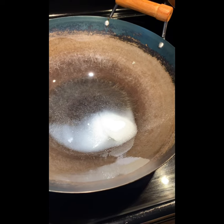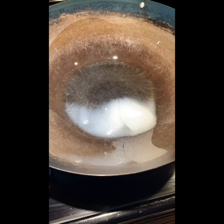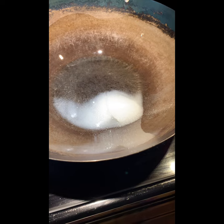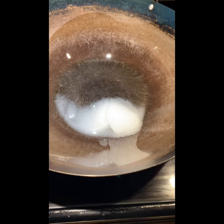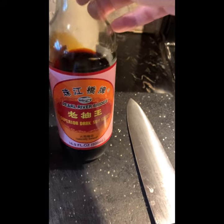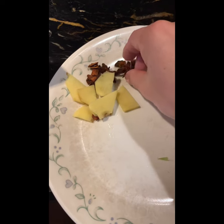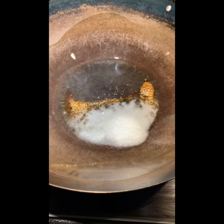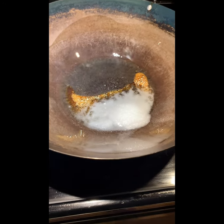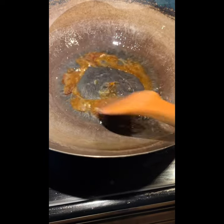Now I'm going to make the braised pork ribs. First, heat the pan, add oil, then add about five teaspoons of sugar to make a caramel - a brown golden color. I'll also use dark soy sauce and light soy sauce. The ingredients include five-star anise, ginger, and a clove of garlic. When you heat the oil, the sugar turns brown - just stir it until it all turns brown.